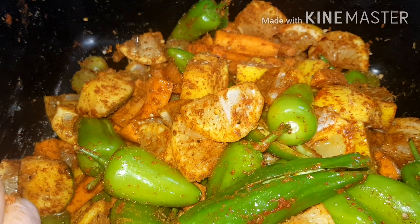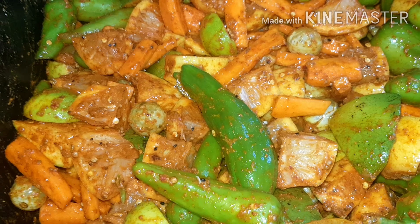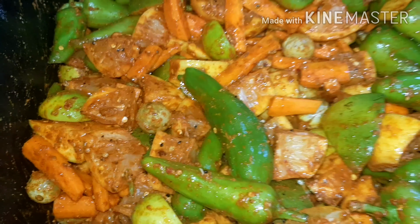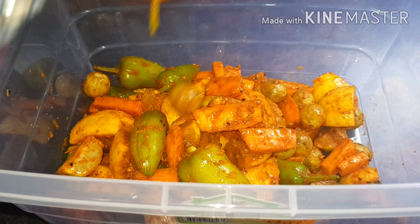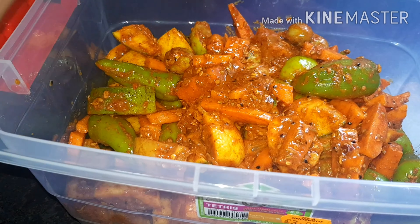Now we add the chili powder, then the black dried coriander seeds, then the salt. Keep stirring until all the ingredients combine together. Now we add the white vinegar in and keep mixing until everything is combined.